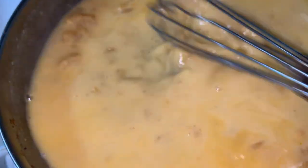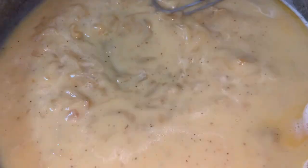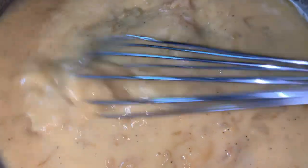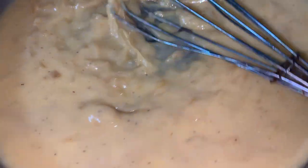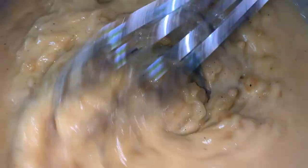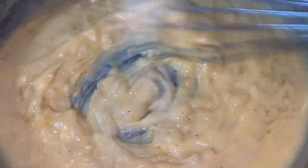All right y'all, so you're going to whisk this until there are no more lumps, and then after that you're going to add a half a cup of heavy whipping cream. Whisk until you don't see any more floury lumps — it's happening pretty fast. Make sure you keep whisking, do not burn it, and get those sides. Now I think it is pretty smooth — those are just the onions. So I'm going to go ahead and add my half a cup of heavy whipping cream.